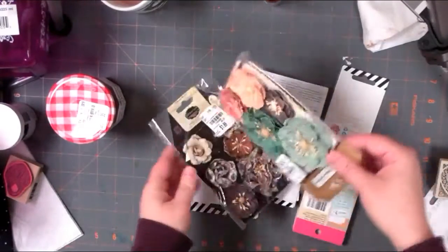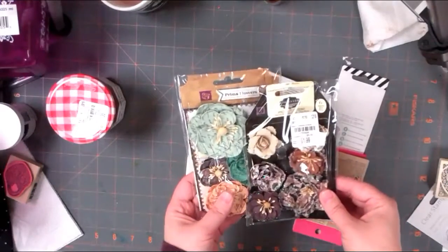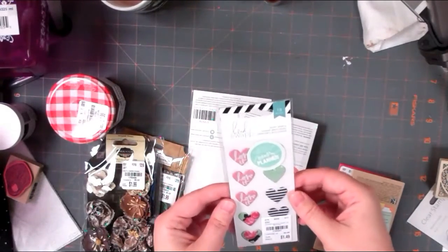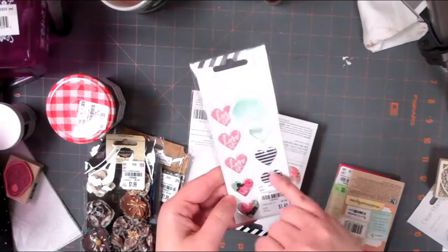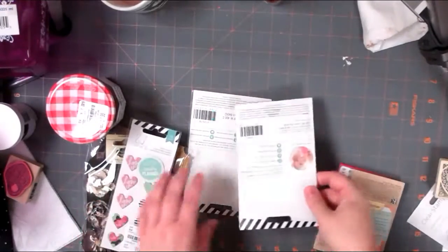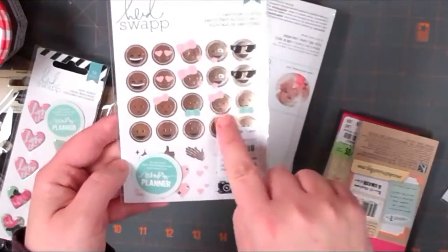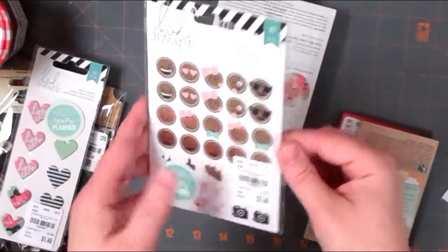I got some Prima flowers for $1.99 from the Engraver series. I got some Heidi Swapp things for $1.49 - which is probably a little pricey - for her memory planner. They have these enamel-y puffy hearts, cool stripes, florals, love, and polka dots. I also got these gold foil emoji stickers, which are super cute - thumbs up, thumbs down, lips, cameras, and all the little different faces. You get 37 little stickers there.